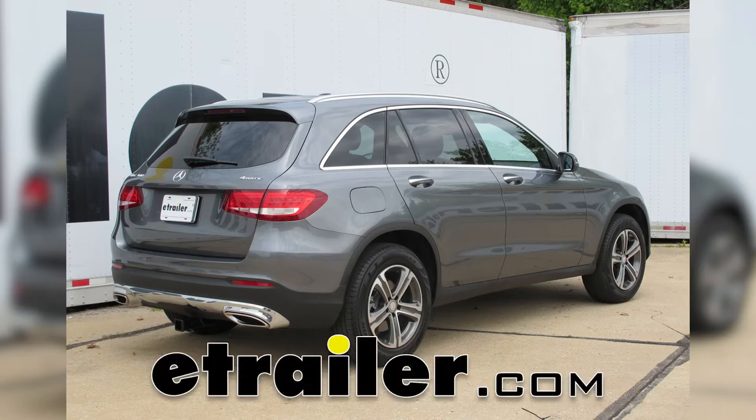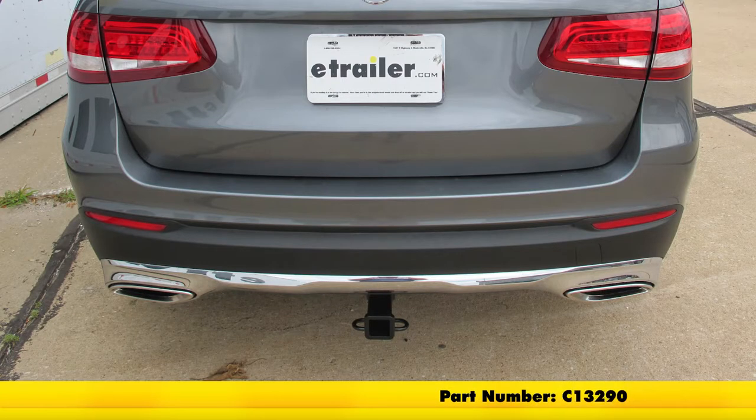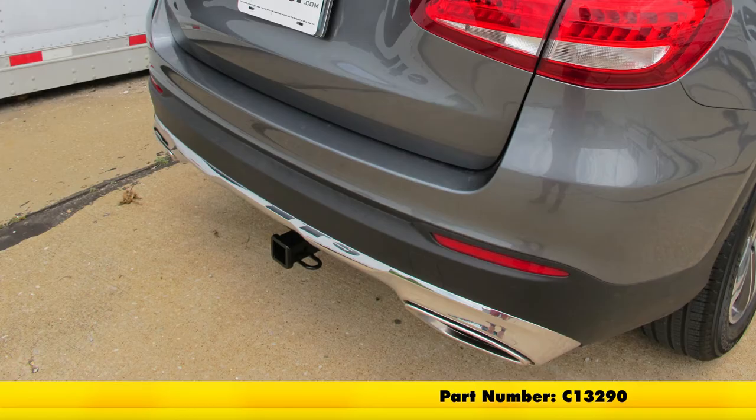Today on our 2017 Mercedes-Benz GLC 300, we're going to take a look at and also show you how to install the Curt Custom Fit Class III Trailer Hitch Receiver. Part number is C13290.